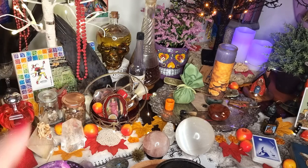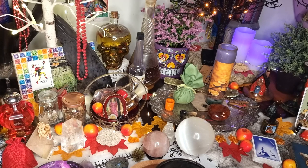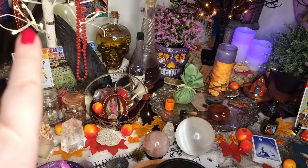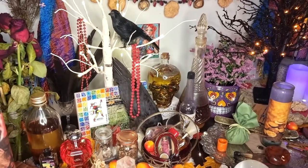Next to that I have this crow's wing here. This is one that I collected myself - that was a whole thing many years ago. And then over to the side, just here, I've got a bunch of crow's feathers there as well.